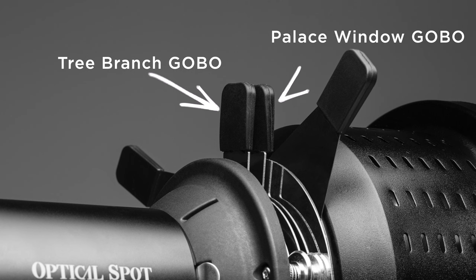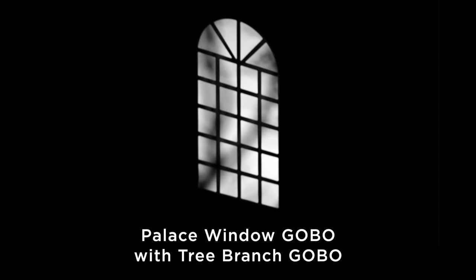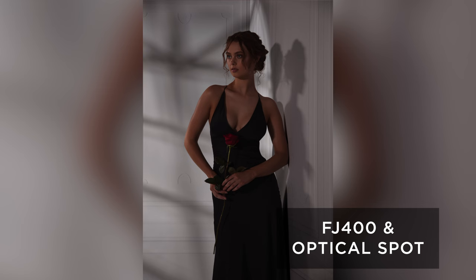After I got the window pattern defocused, I still wanted the window pattern to be a little bit more subtle and natural, so I tried stacking the Tree Brands gobo in front of the Pallas Window gobo. This made it so the lines of the window gobo were a bit more broken up. I noticed that the further away I put the tree from the window, the more out of focus the tree branches would be compared to the window, so I decided to place them further away just to add a little subtle effect. Adding this light helped add dimension to the image while also adding to that window-lit look.